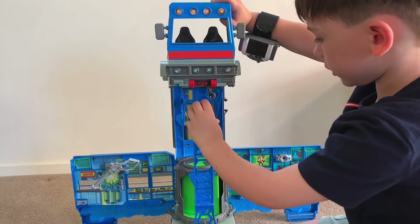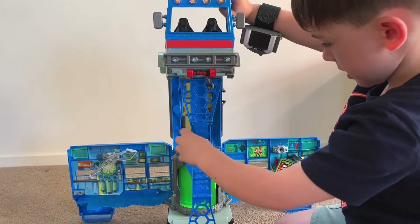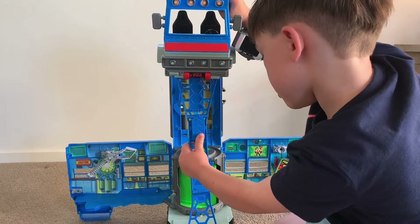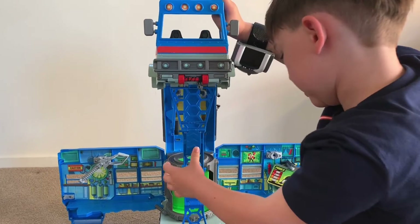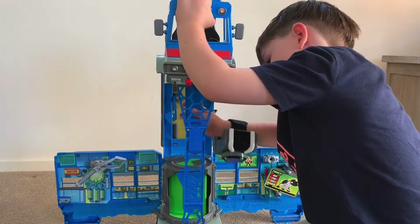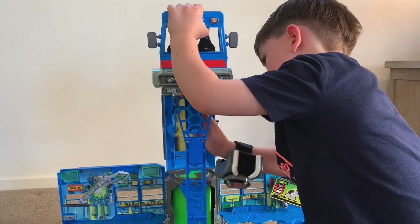Then you should put this where it goes. Then you put this here.